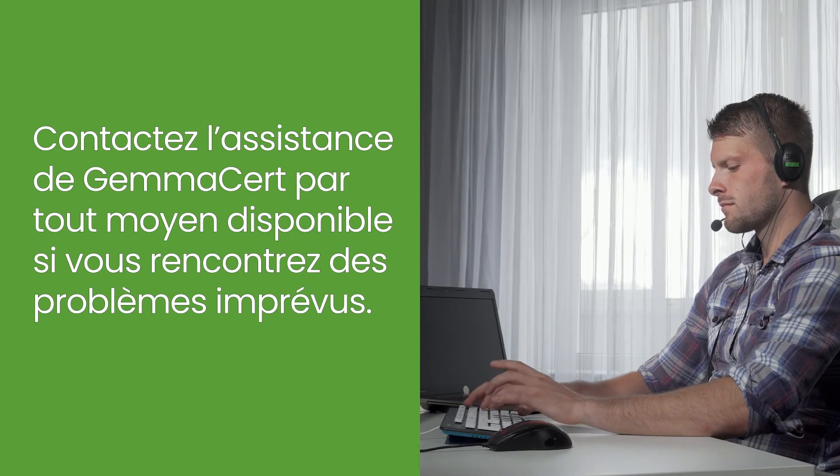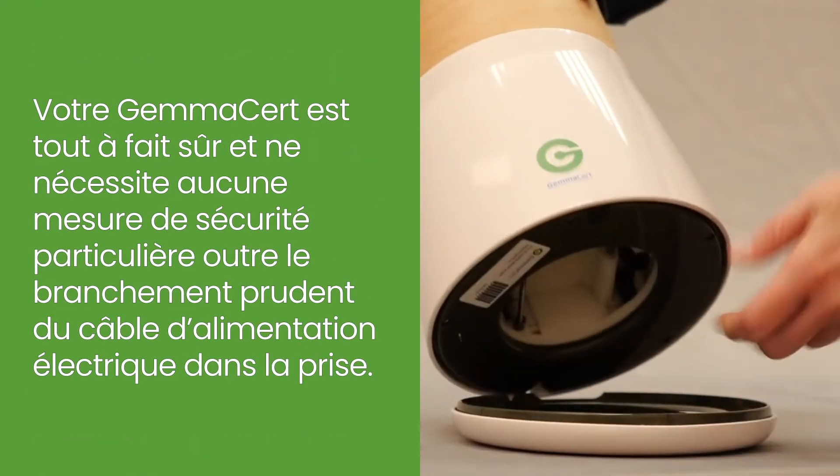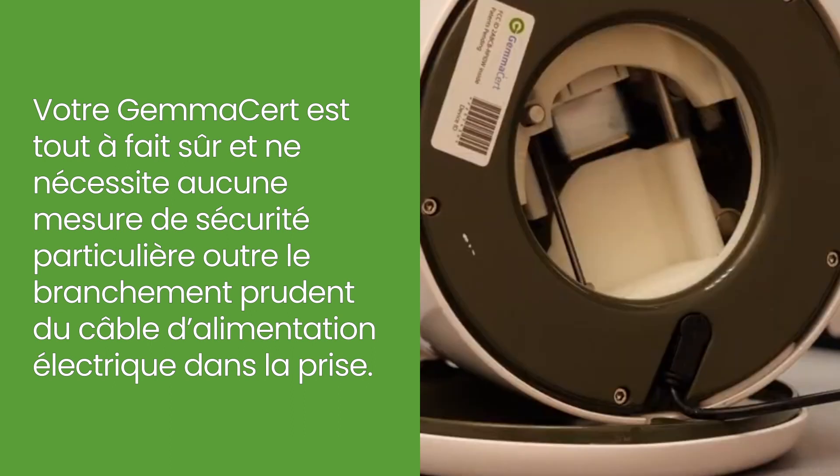Contact GEMISERT's support by any of the applicable means if facing unexpected issues. Your GEMISERT is entirely safe and requires no special safety precautions other than carefully plugging the power supply cable into the electrical outlet.